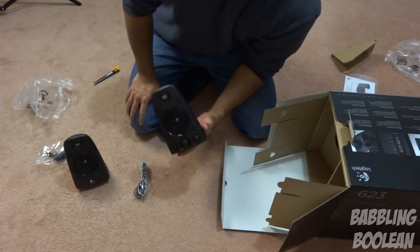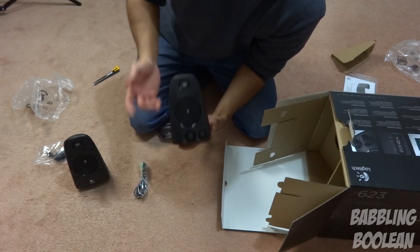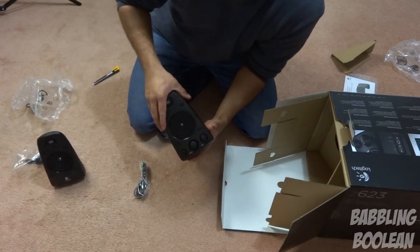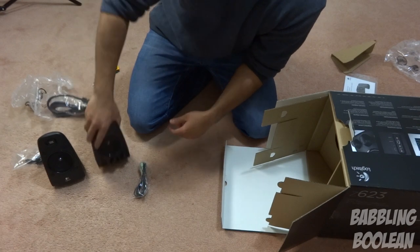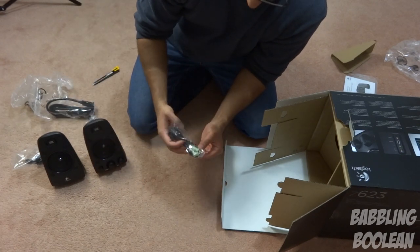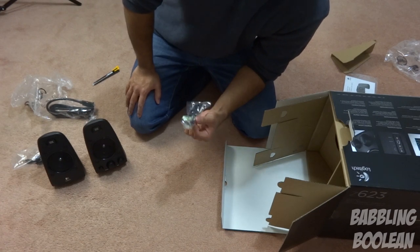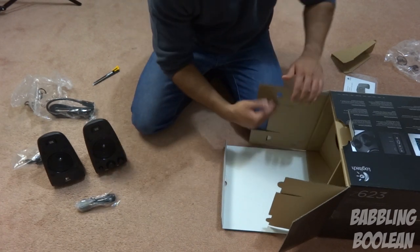Yeah, this is the primary controller — it's got the volume control, bass, power on and off. So this is the primary speaker and this is the secondary. I'm not going to go over the cord type and length again — check the review video. It looks to be a 3.5 millimeter wire, kind of similar to a headphone jack setting, so that's great that they included it.